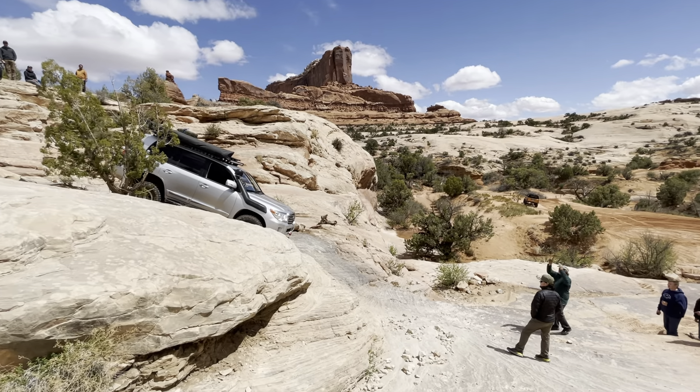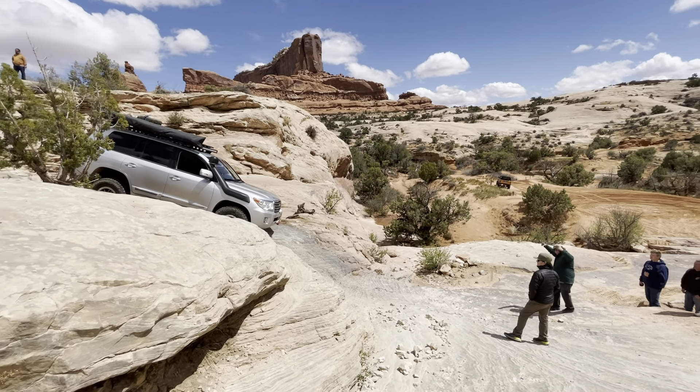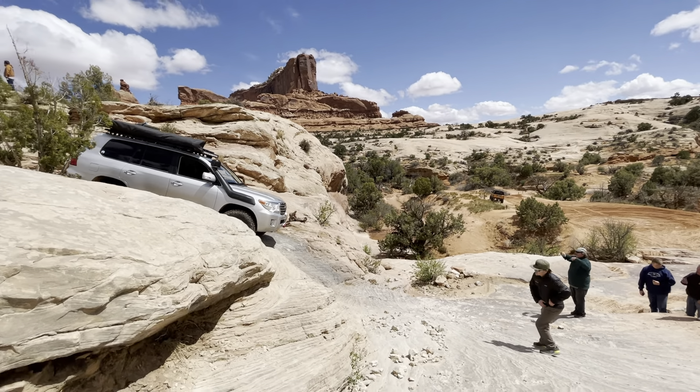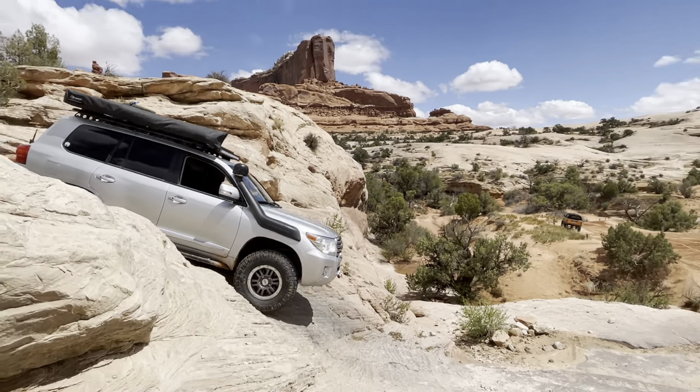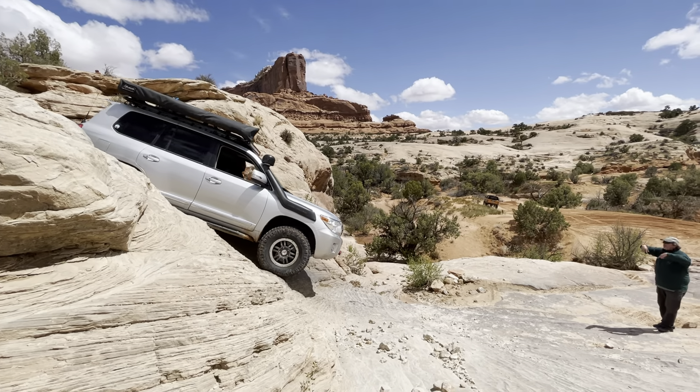Straighten them out, yep. Perfect. Roll them through. Roll them down. Keep them just like that. Roll them down. Keep it straight in. You're going to want to turn — keep it straight. Keep it straight.